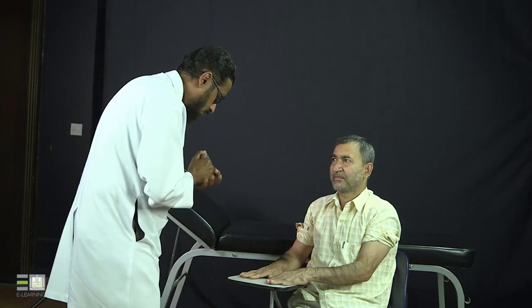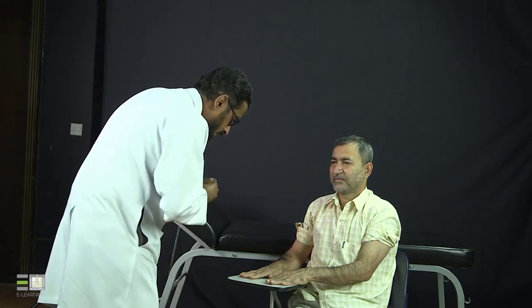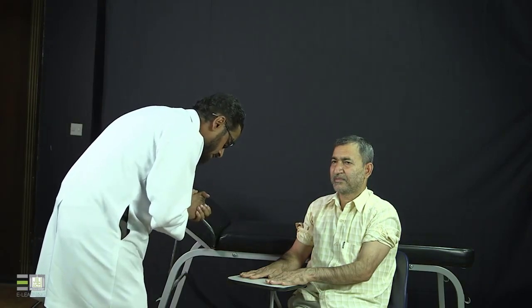I will start by looking at the dorsal of both hands. There is no swelling, no scars, no ulcers, no rashes, no deformities, and no wasting of the muscles. I will look at the nails — there is no pitting and no onycholysis. Then I will look at the palms of both hands — no wasting of the muscles.